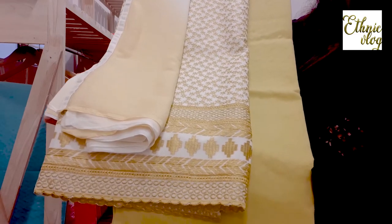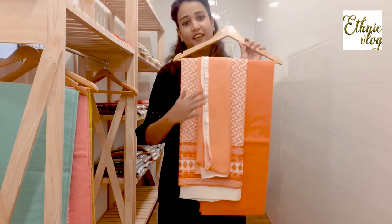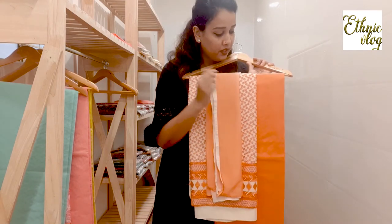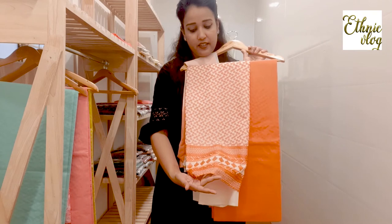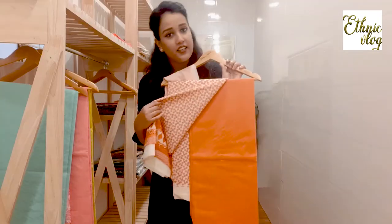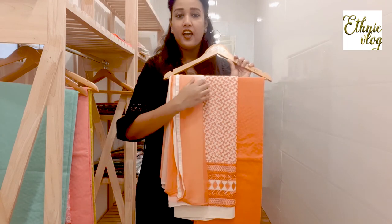This suit you can gift and you can use it yourself — it will look very good. This is the last color shade and the work is very beautiful and clean.